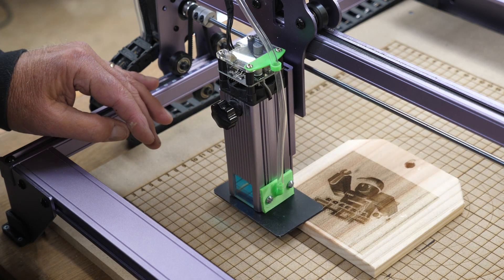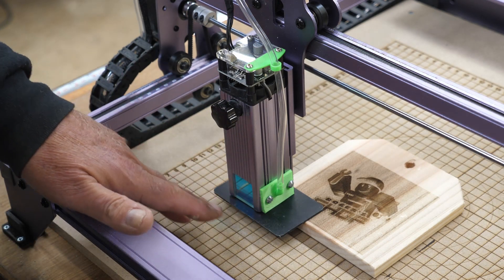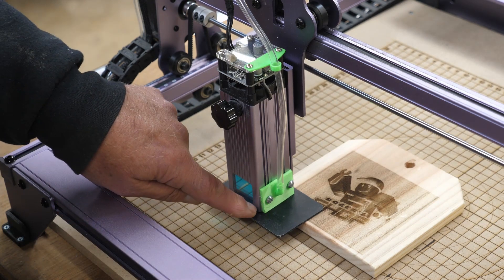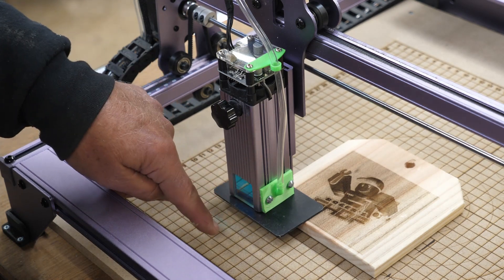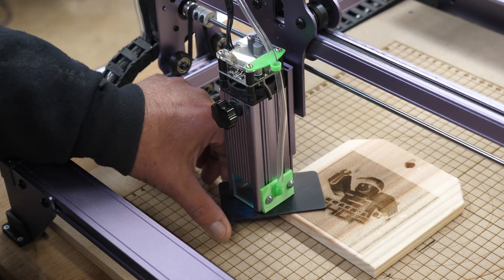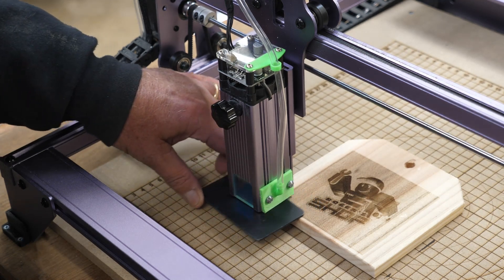Another question I had was whether that air assist bothers setting the height. No, it doesn't. I made sure this bracket did not protrude past the end of the aluminum housing. Here's that 2mm spacer there — as you can see, it does not interfere at all.